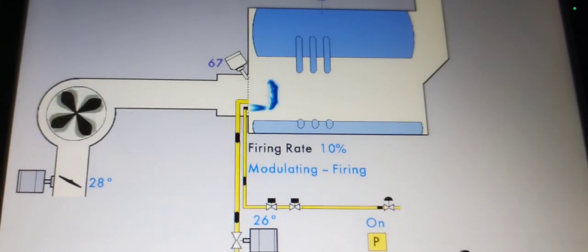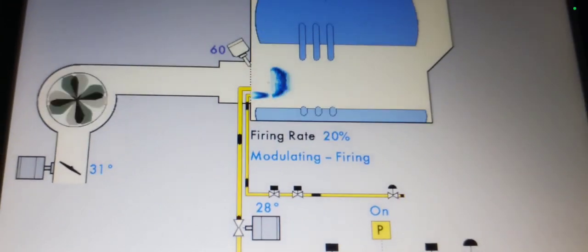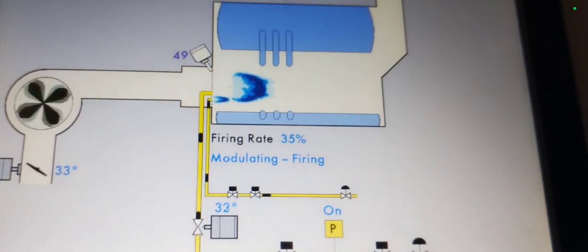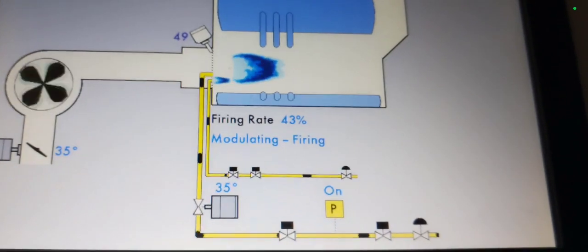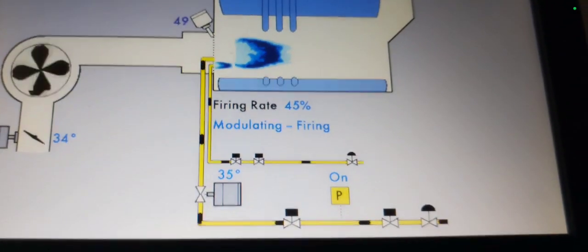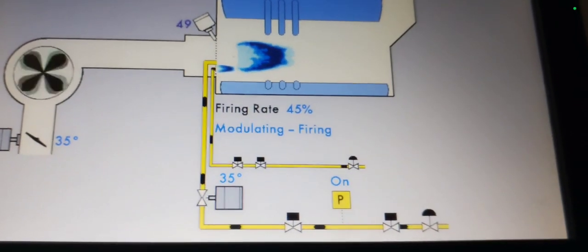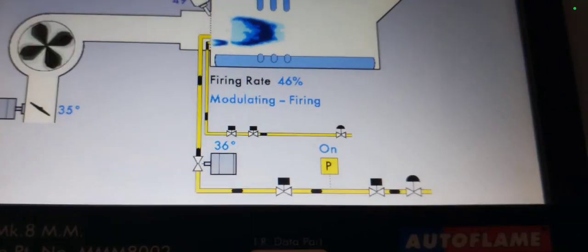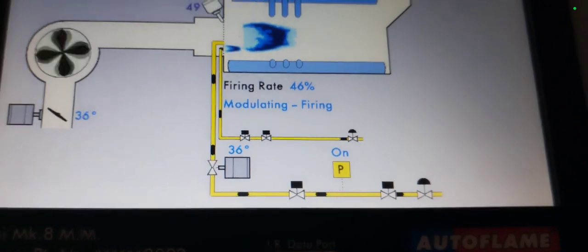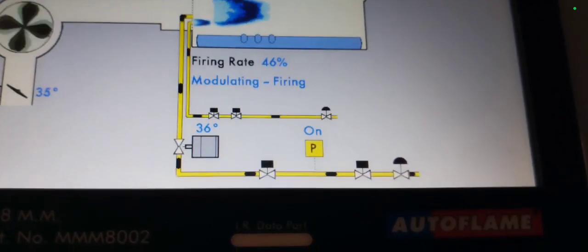Modulating: 14% gas, 20% gas, 30 degrees. You can see the gas going in and the air going in. The degrees of opening are virtually the same. Firing rate 46% — and this is the unit, that's the gas pressure.